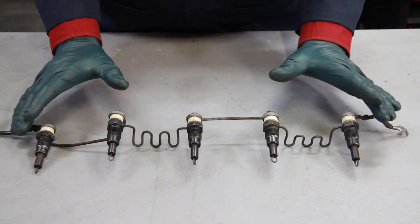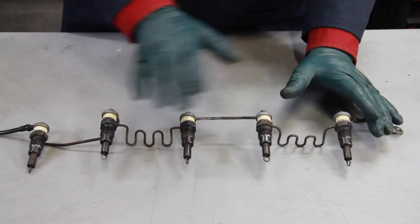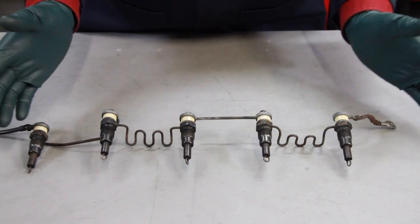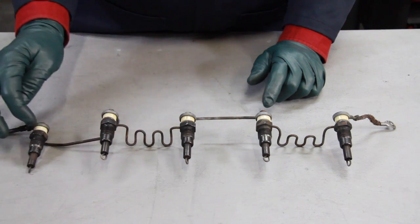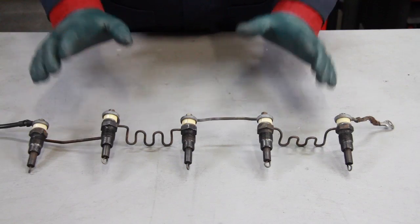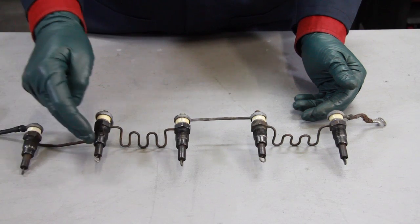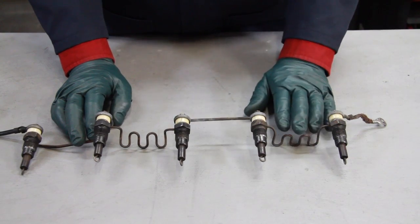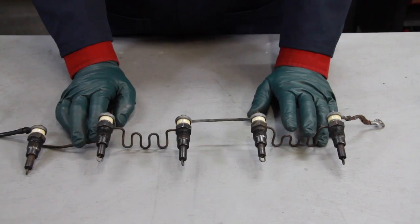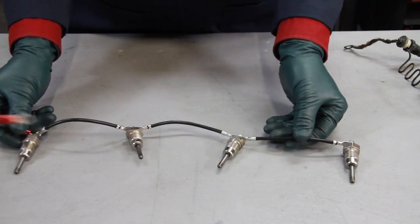So as long as everything is working properly, you'll have power coming into the first plug and going through to each of the different plugs and to ground, and everything will be fine. But guess what happens when one of these loops burns out? That's right — it interrupts the circuit. That's the primary disadvantage of the original system. The other thing is because they operate on a lower voltage, they take a lot longer to heat up. And if you've driven one of these old Mercedes with these old series glow plugs, you know how tired you get waiting for the glow plug light so that you can start the engine.